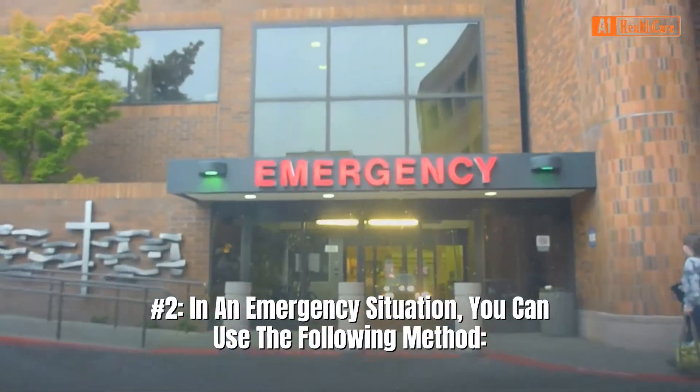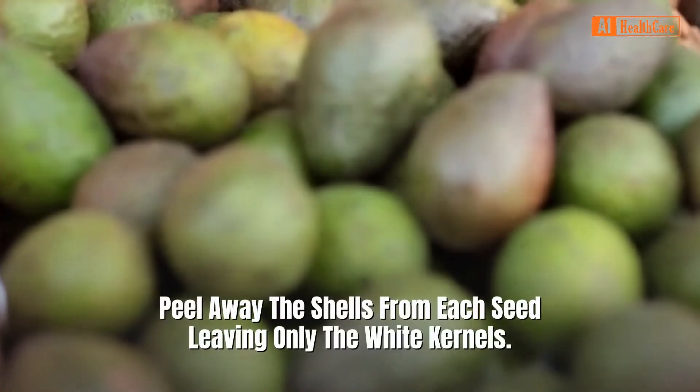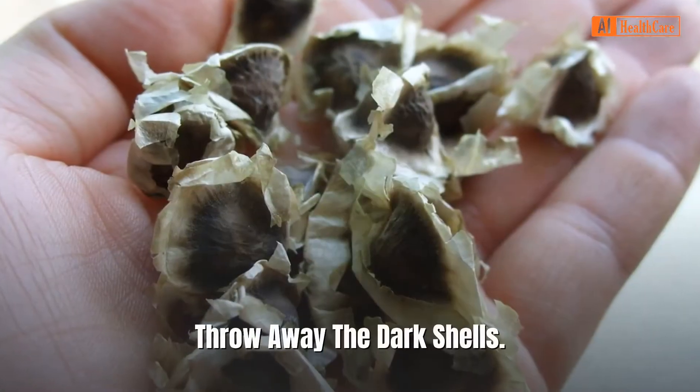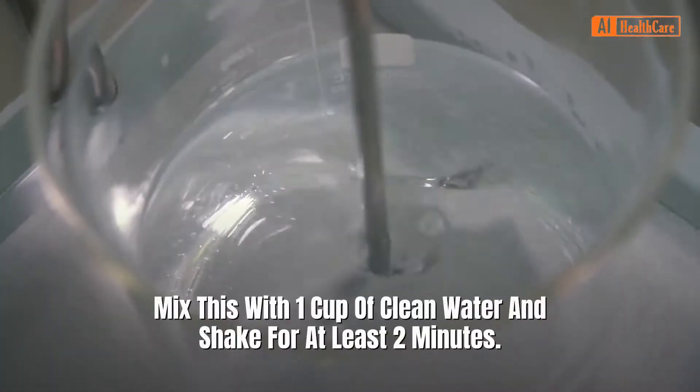In an emergency situation, you can use the following method. Take moringa pods from the tree and remove the seeds. Peel away the shells from each seed, leaving only the white kernels. Throw away the dark shells. Crush these using a pestle and mortar, making a fine powder.